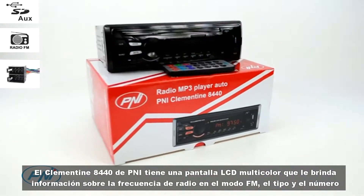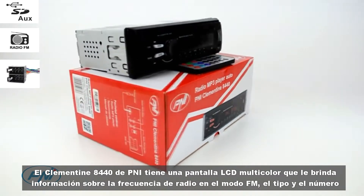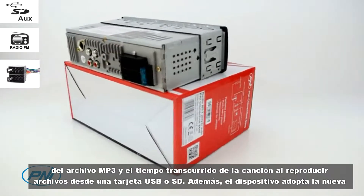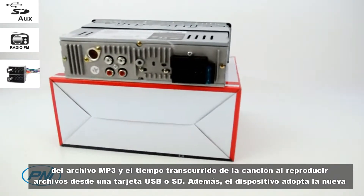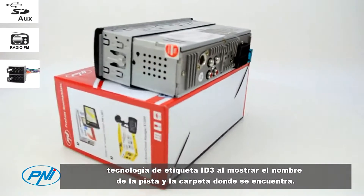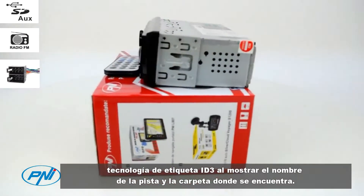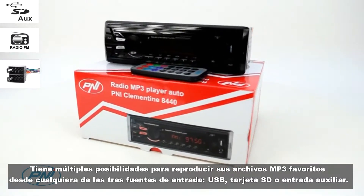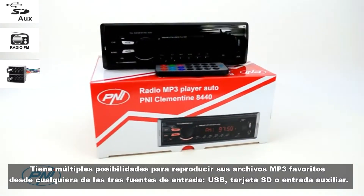The P&I Clementine 8440 has a multicolored LCD display that provides you with radio frequency information in FM mode, the type and number of the MP3 file, and the elapsed time of the song when playing files from a USB or SD card. Also, the device adapts the new ID3 tag technology by displaying the track name and folder where it is found.